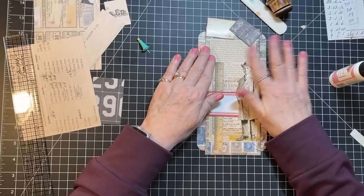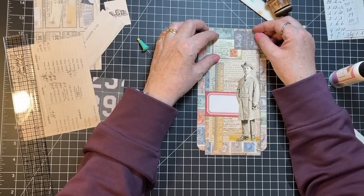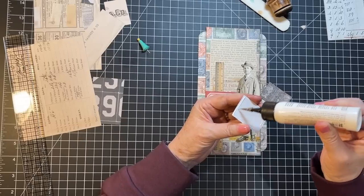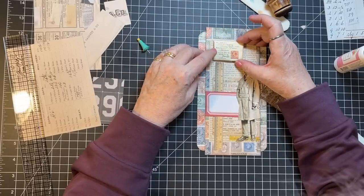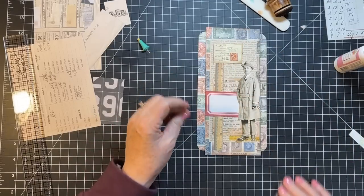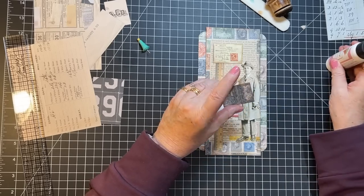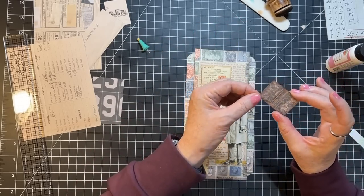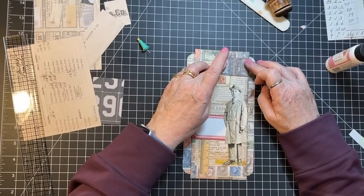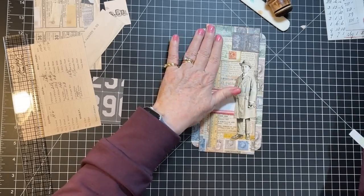Pat pat, little postage man. Okay, so that's going to go there and this is going to go here. I'm going to put a real stamp on that. I'm a real postmaster general! I'll put that kind of like that. Now let's find a couple real stamps to play with on here too.